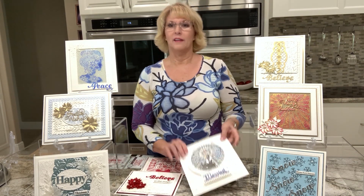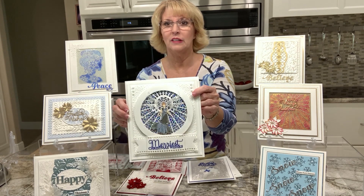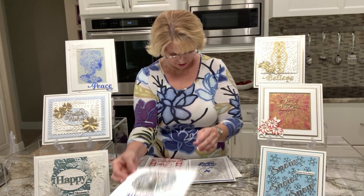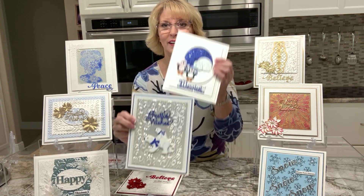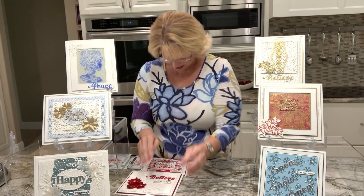Just to show you a couple of cards real quickly - obviously one of my favorites, the Christmas angel. You can see her all glitzy there with a glittery background behind her. I've also done some fun things with some polar bears and some penguins - aren't they just sweet?